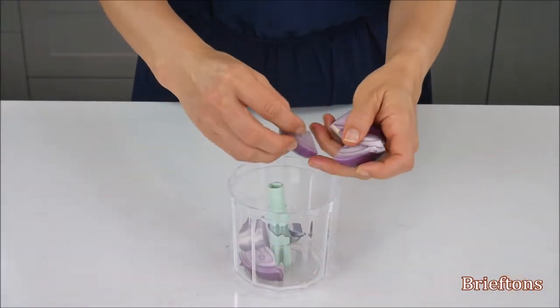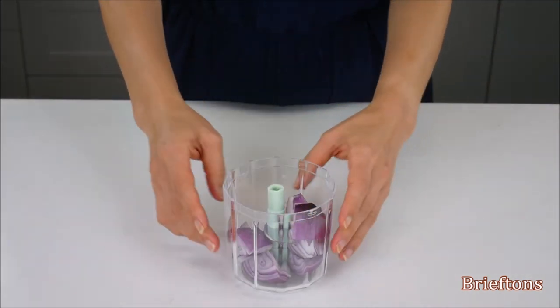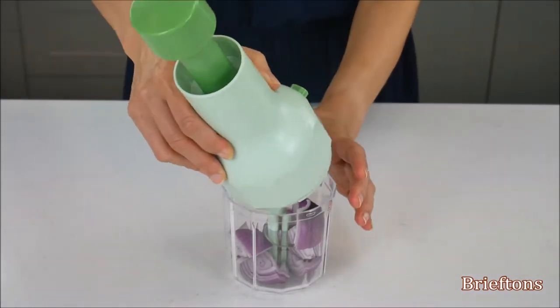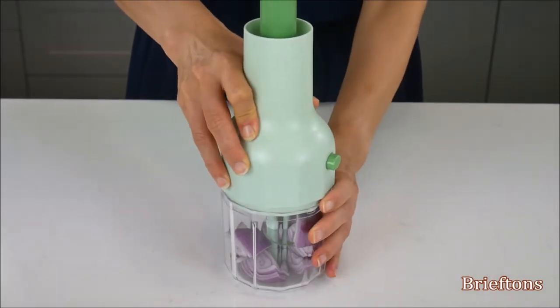Scatter the chunks around the blade in the bowl. Make sure the chopper blade still sits upright and is not tilted to any side. Lower the pump vertically on top of the bowl until the pump's blade connector locks into the hole at the top of the blade attachment.